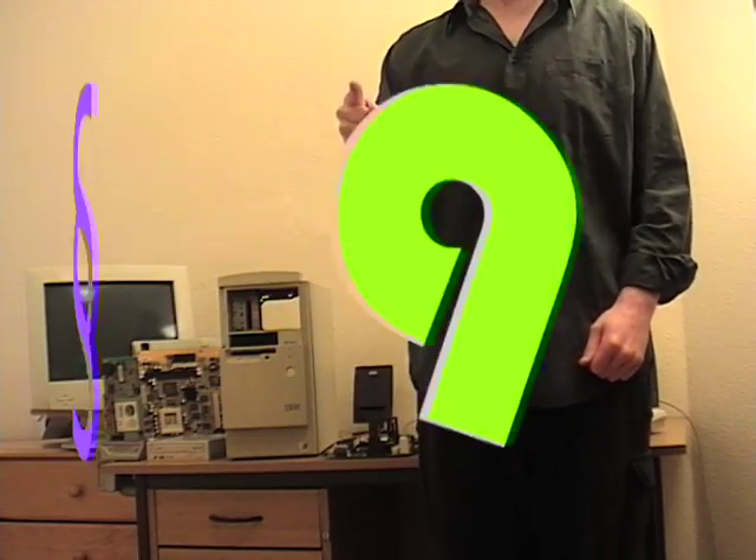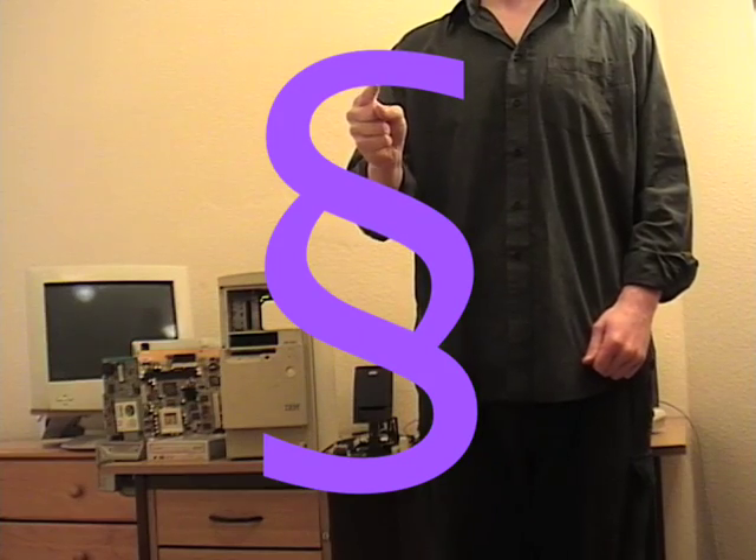Welcome to Friendly Al's Computer Repair Shed, with me, Friendly Al. This week's upgrade is brought to you by the number 9, This Thing, and by Irish Freedom Fighter and gay rights hero Dr. Ian Paisley.